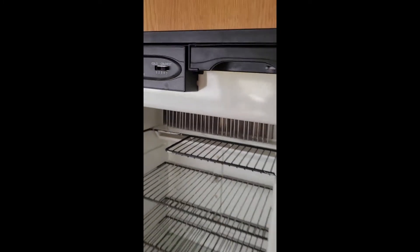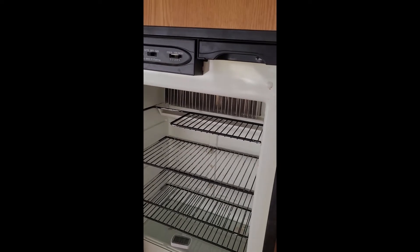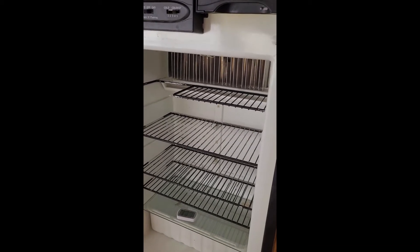I hadn't replaced the thermostat, just because I was running into so many issues with this fridge and it didn't change anything. So I ended up replacing the whole cooling unit. That was about $900 off Amazon — it came from Norcold itself.